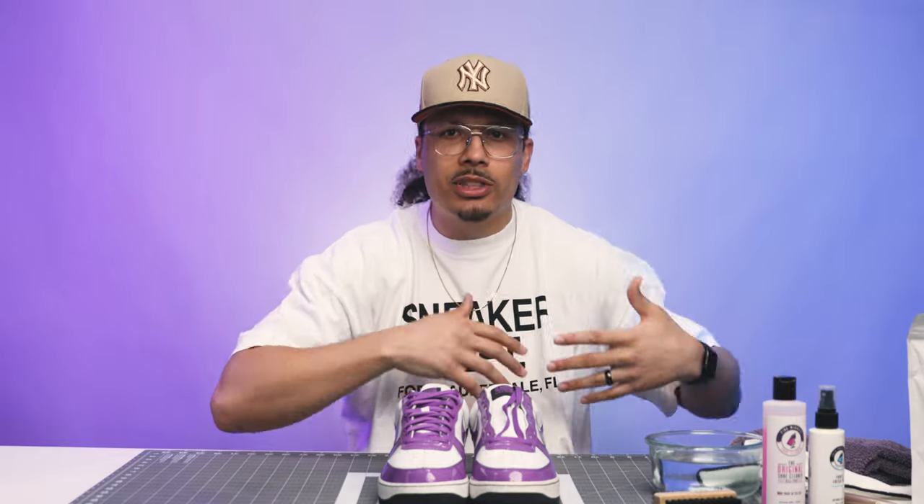Today we're gonna be doing some spring cleaning, going through some of my shoes I've been wearing recently over the past couple months. I'm gonna be giving you guys tips and tricks along the way when it comes to cleaning and protecting your shoes, and we'll be talking about stories and different memories about how I copped the shoes and what I wore them for and all those different events.